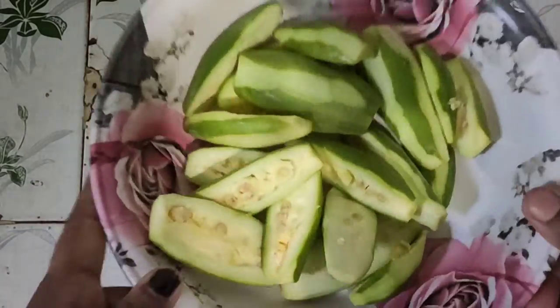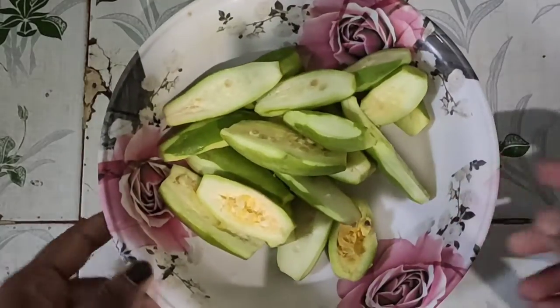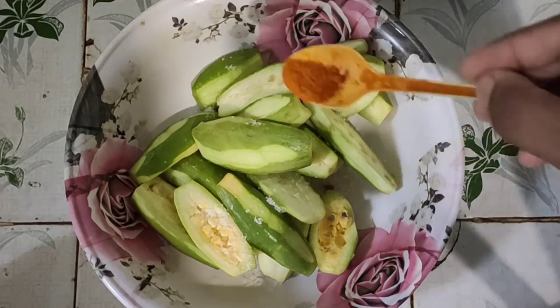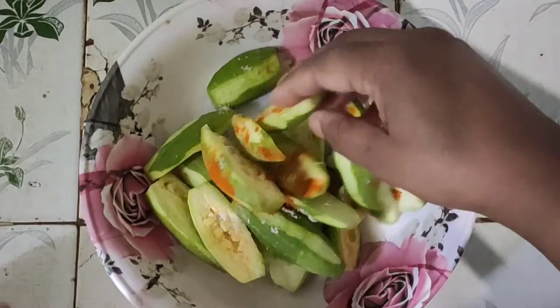Look, it is ready. Now add some salt and turmeric powder. Mix it well.